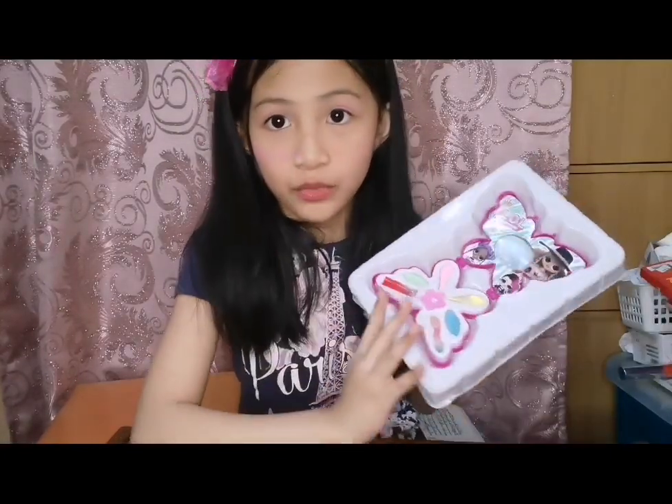Then my mom bought me some makeup — this one. It was the only one in the mall last time. She also bought some slippers because my slippers had burst. So she bought me this makeup kit and I really love makeup. I do not hate it. Okay guys, I hope you like this video. Please like and subscribe for more videos every week. Bye!